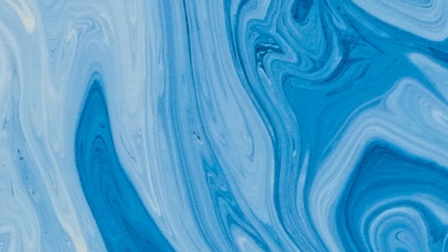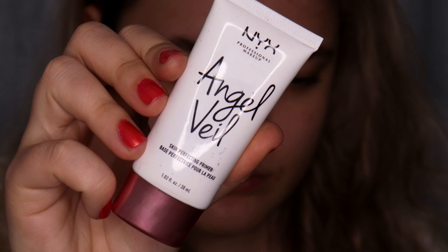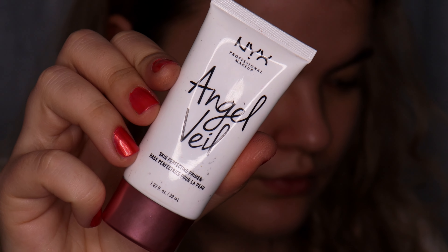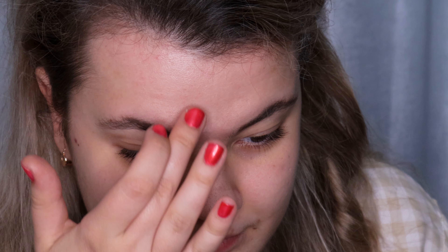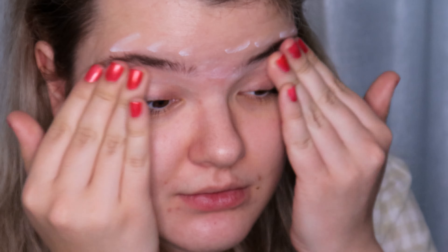First I'm going to use Angel Veil Primer — Skin Perfecting Primer from NYX — and I'm going to apply it on my forehead and all over my eyebrows.